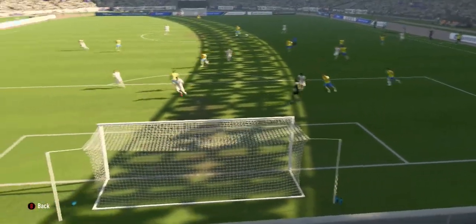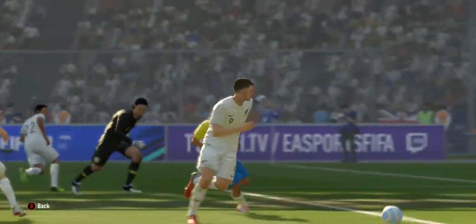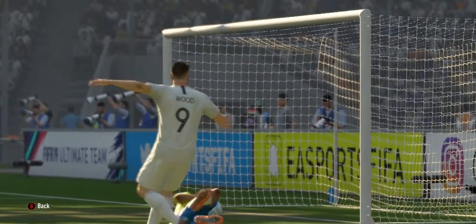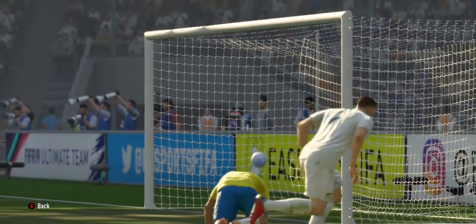An incisive pass, he's through here — cleverly done, he's in the clear. Well, they've responded well with the equalizer. Oh, it's ding dong out there!